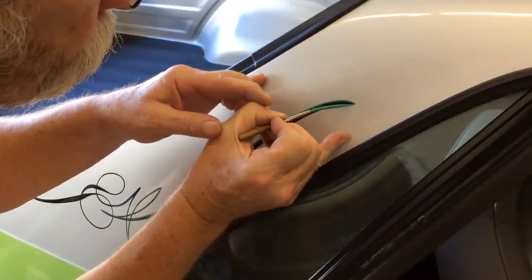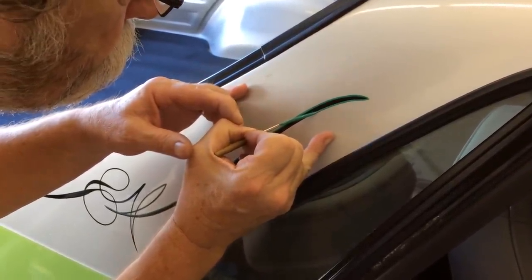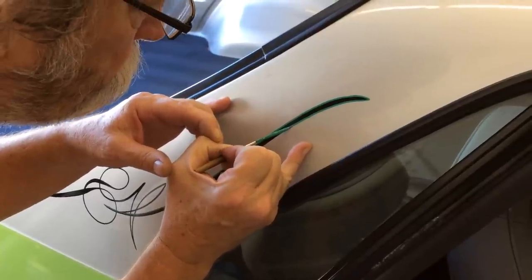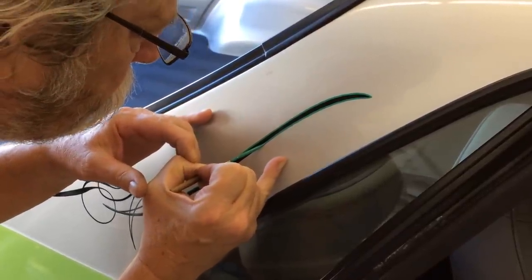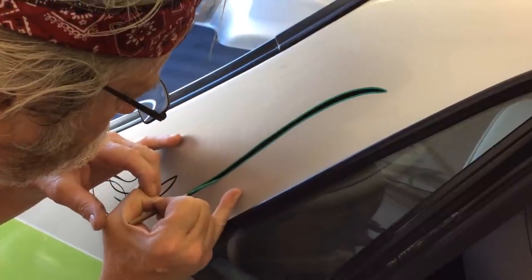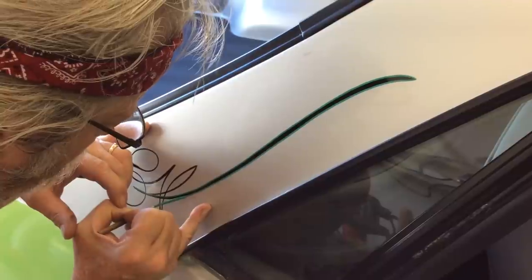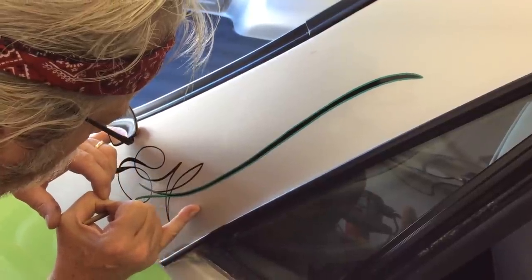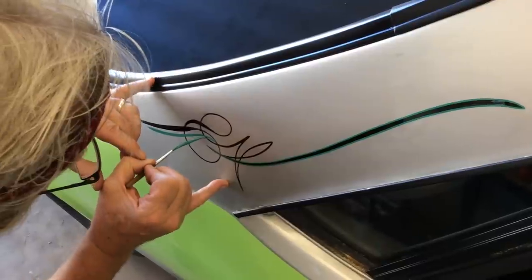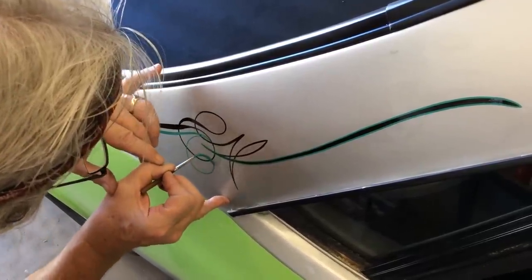These brushes offer so much control. Now, you have to mix your paint a little bit differently in pretty hot temperatures with a lot of humidity. I didn't loosen it up a whole lot. There's the tie-in of the scrolls.